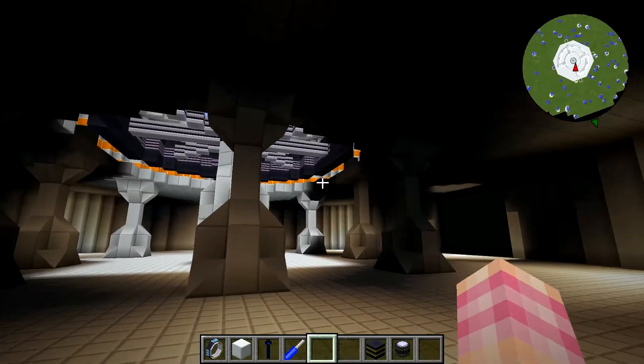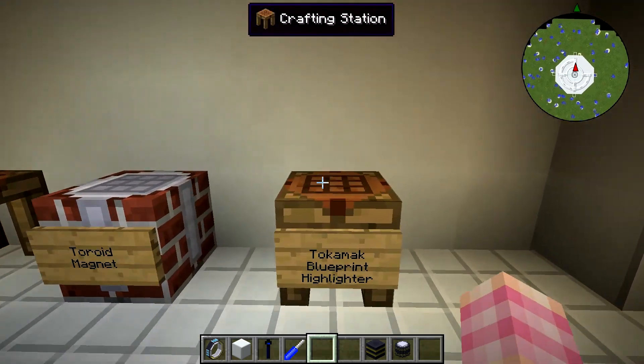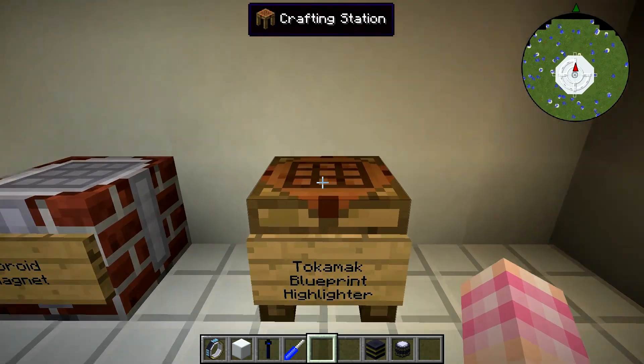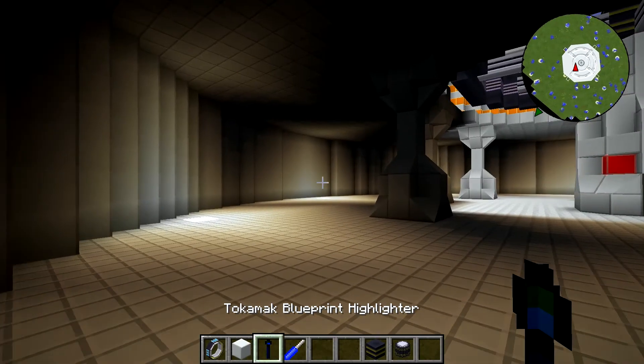To help us place these down and build our reactor properly, we're going to take a look at the tokamak blueprint highlighter. It's crafted with a redstone torch and a blue fluorite crystal, so it's super simple. It's just here to help you lay out your reactor.